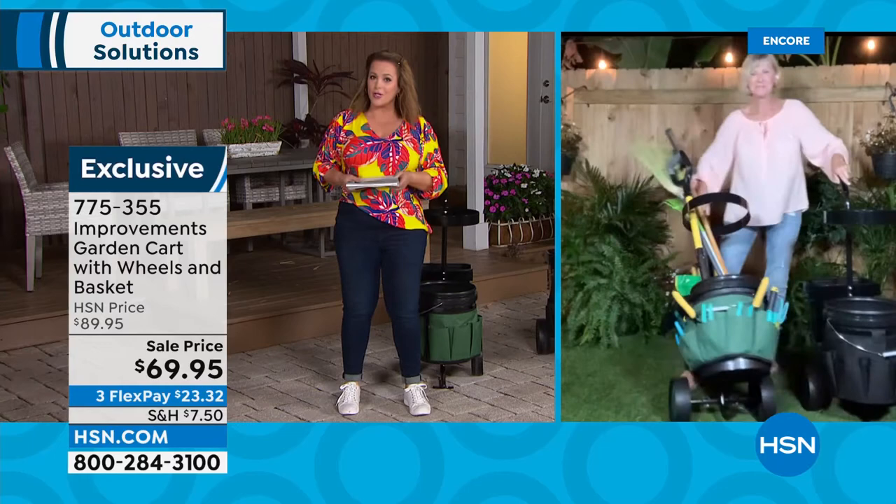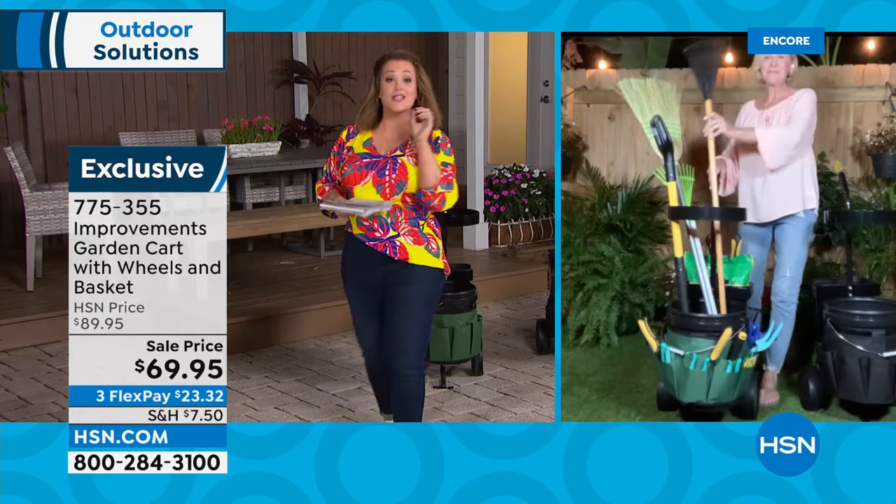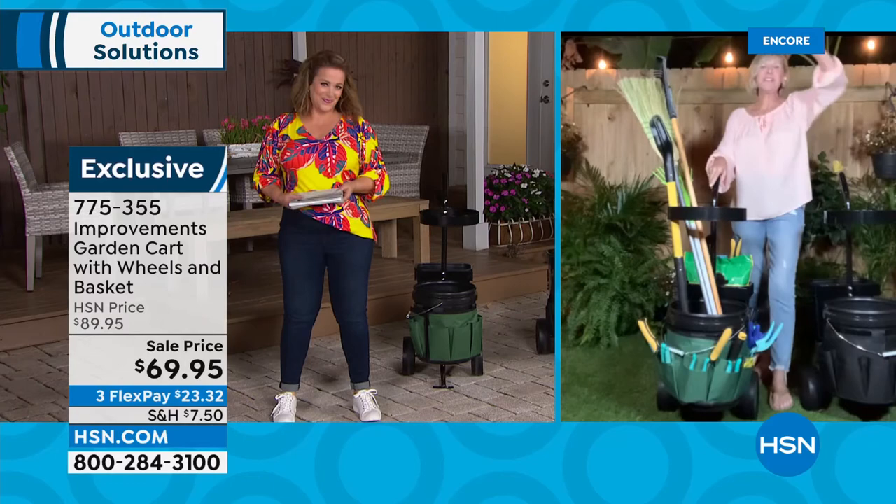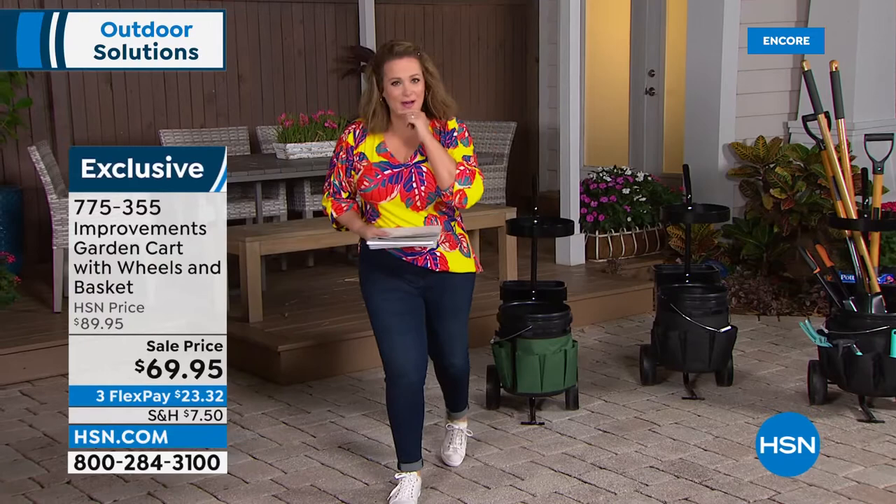Brand new, got a lot of newness for the season. HSN has a 'Ready Set Summer' all-month-long event. $69.95 is our price — three flex pay means you only pay about $23 first. We'll ship it out; you always have 30 days to send it back. Item 775-355 — the Improvements garden cart with organizer.